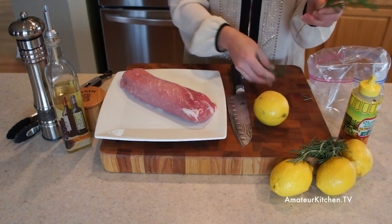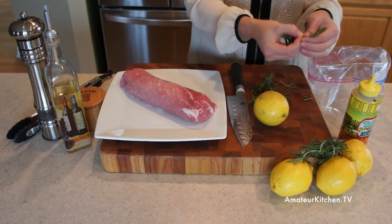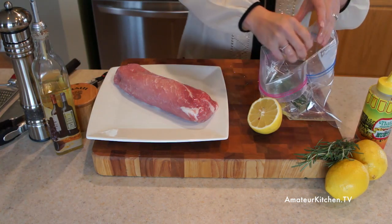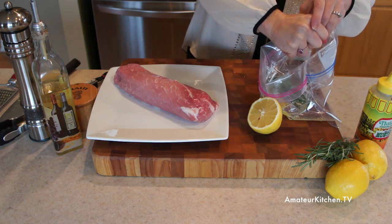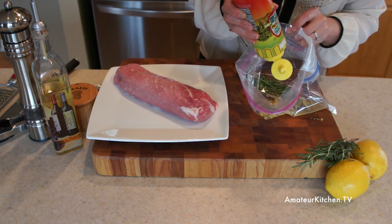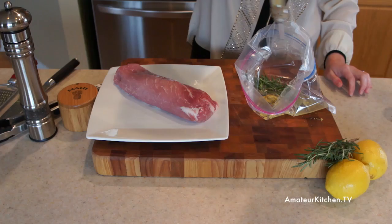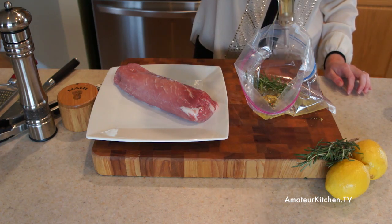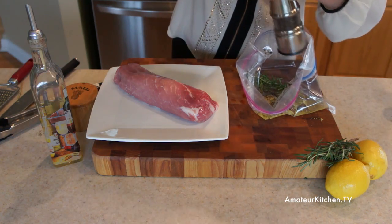First I added in 2 tablespoons of rosemary along with some lemon zest and the juice of 2 lemons. 2 teaspoons of a horseradish Dijon mustard. But if you don't have horseradish, go ahead and use a regular Dijon mustard or even yellow mustard if that's all you got. A half a cup of olive oil, and of course some salt and pepper to season.